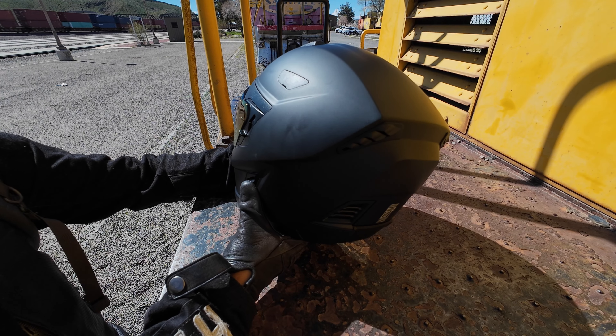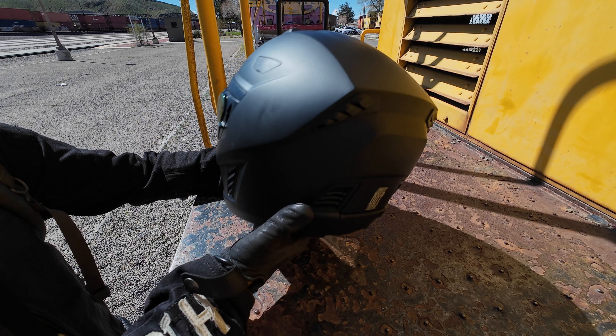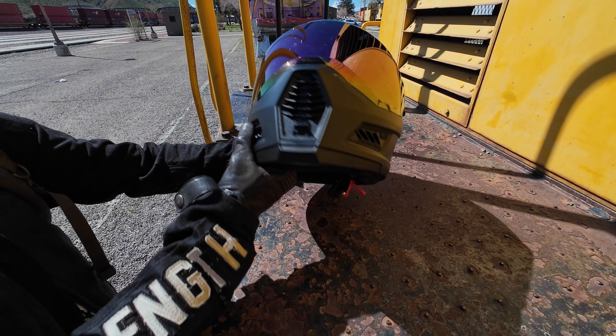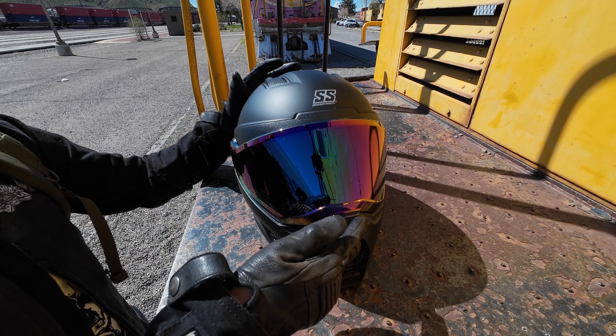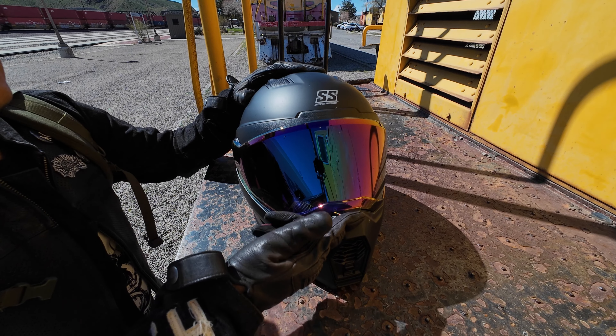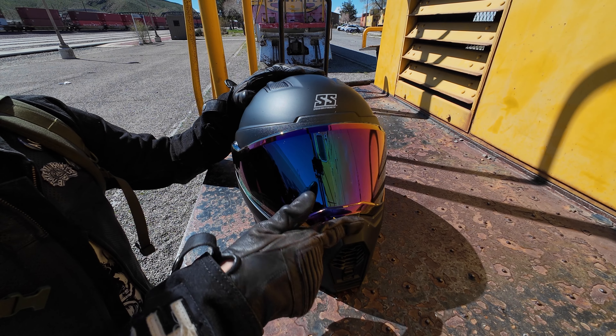So this here is the SS 1550-1550. It has a purple visor here. It comes in gold, silver, dark tint, and also clear. I got the clear one with the included purple visor.